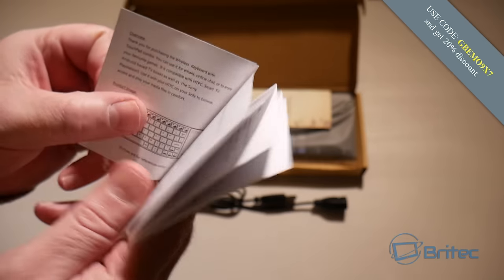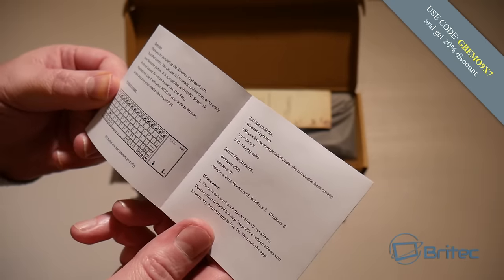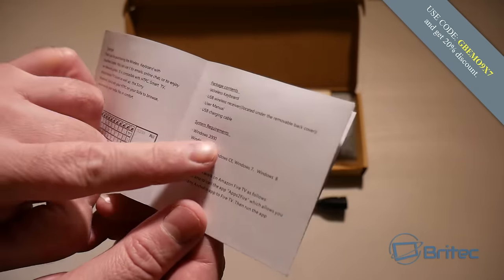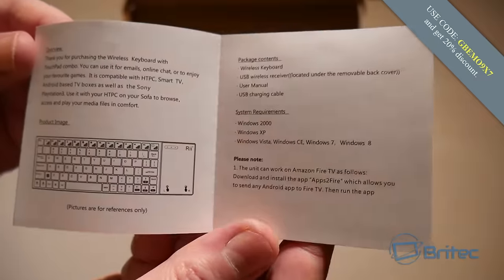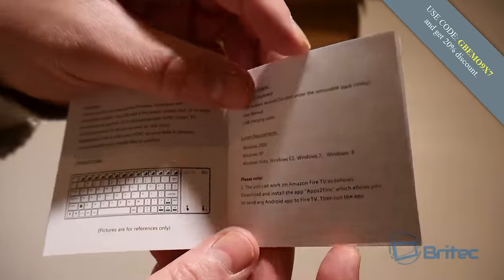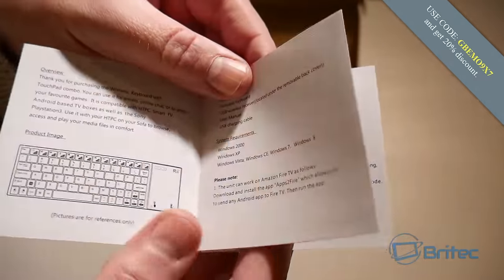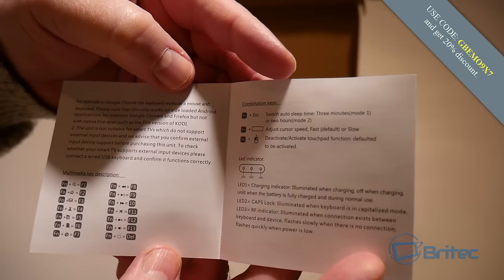The user manual will tell you what your device is compatible with — it's compatible with Windows, Linux, Smart TV, Android, Raspberry Pi, XBMC, Kodi, and all your TV boxes. It works up to 10 meters away from the actual device, which is really nice.